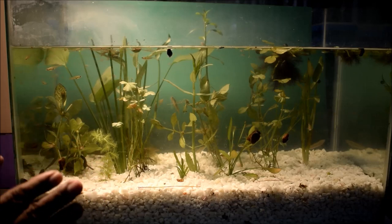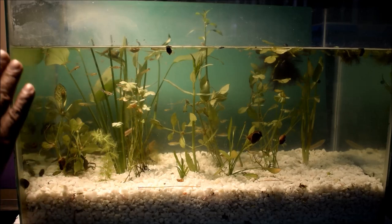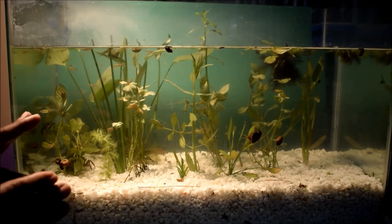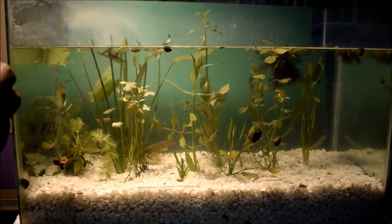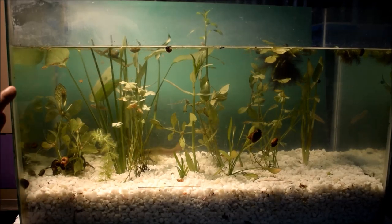Diving beetles and aquatic scorpions take other small insects or small fishes and are secondary consumers. However, in a micro or miniature pond, it is not possible to keep larger carnivorous fishes like wallago or big-sized sanna. You can just note down their names to understand the concept of the ecosystem.